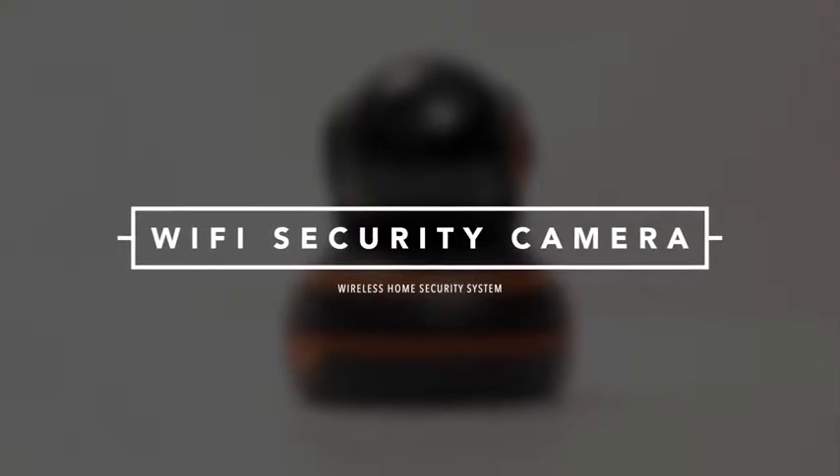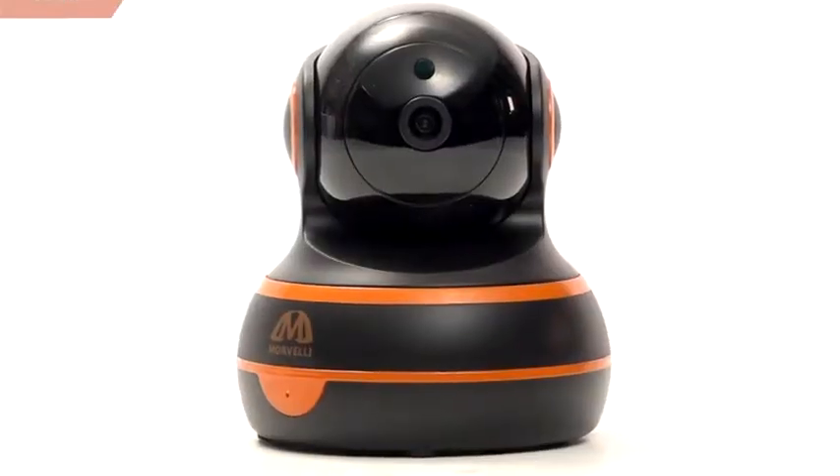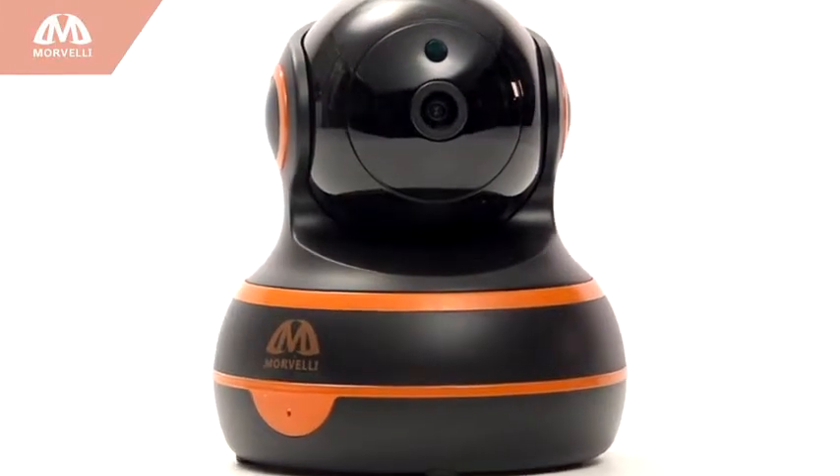New from Morvelli, the wireless Wi-Fi security camera mounted anywhere or any way you like to ensure safety at all times of the day or night.